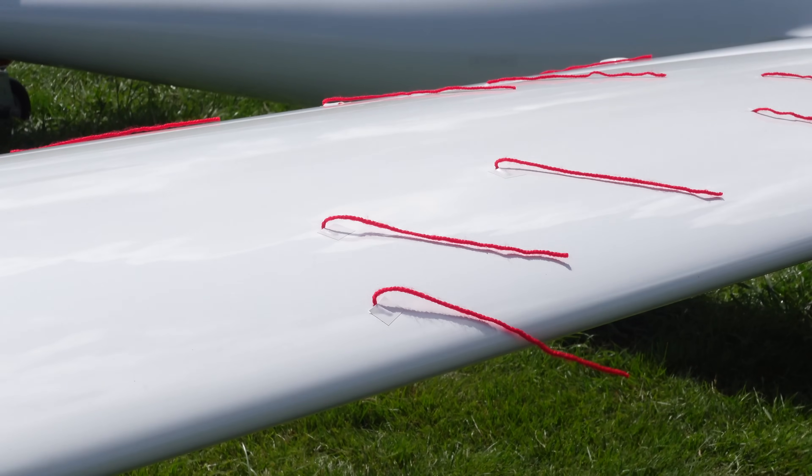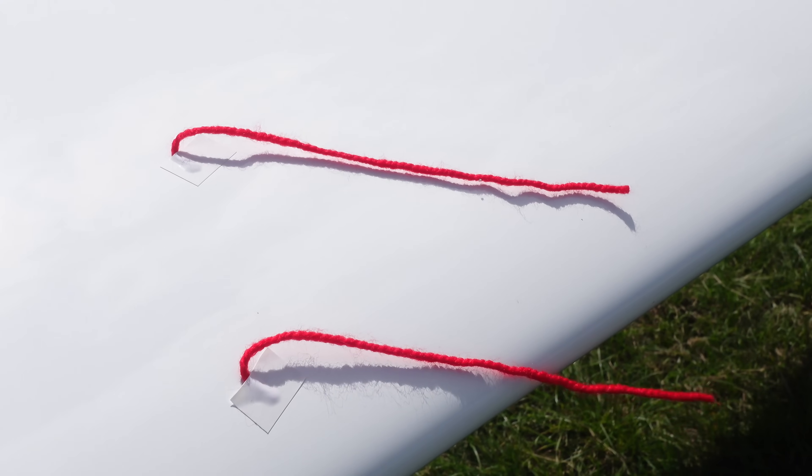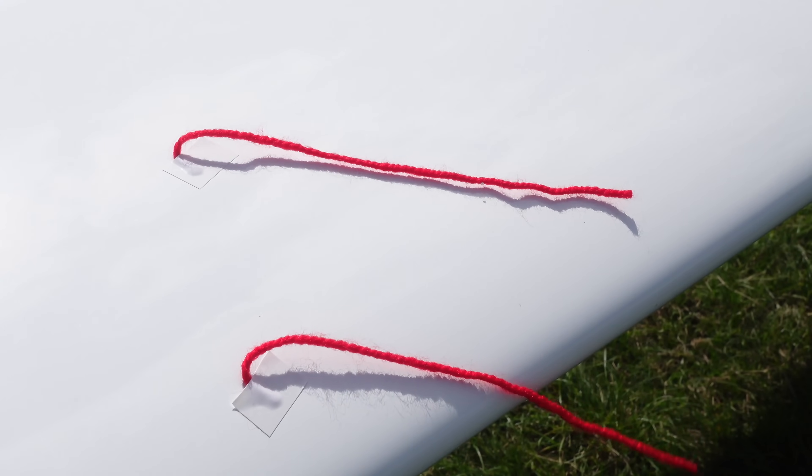I've also added some strings to the wing so we can actually see what the turbulence is doing on the wing when we stall, when we're going straight, and when I open the air brakes — what happens.